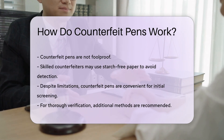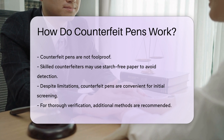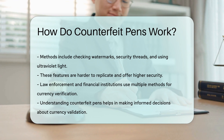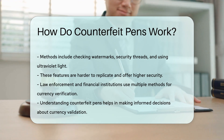For a more thorough verification, it is recommended to use additional methods such as watermarks, security threads, and ultraviolet light. These features are harder to replicate and provide a higher level of security. Law enforcement agencies and financial institutions often use a combination of these methods to ensure the integrity of currency.